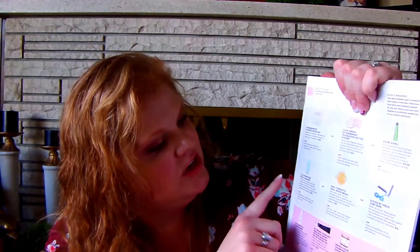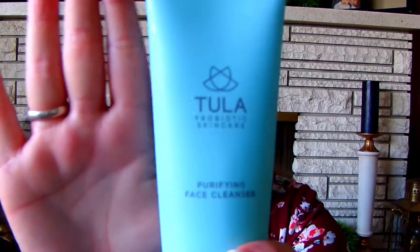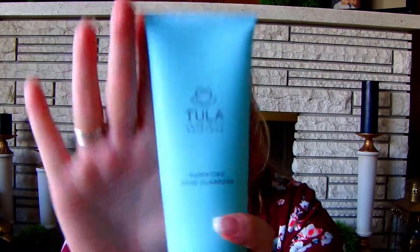Moving on to the next section: the options were Tula Purifying Face Cleanser, a Daily Concepts Daily Detox Brush, or Venus Williams' jump rope — which retails for $30. I got the Tula Probiotic Purifying Face Cleanser, which is huge — 6.7 ounces — and if I could have chosen one of those items, I definitely would have chosen this. It retails for $28.